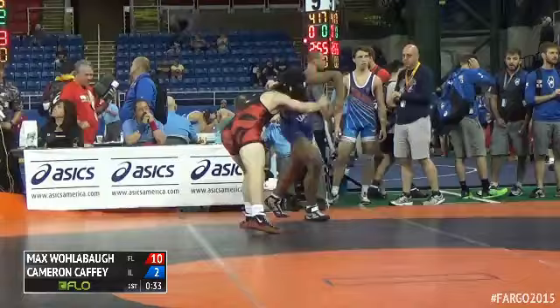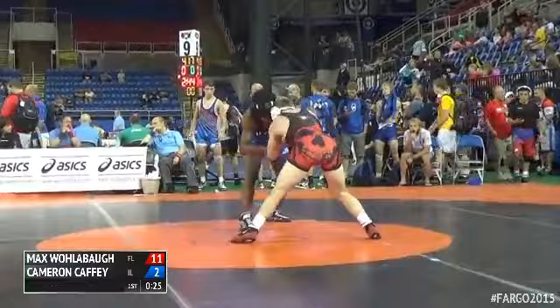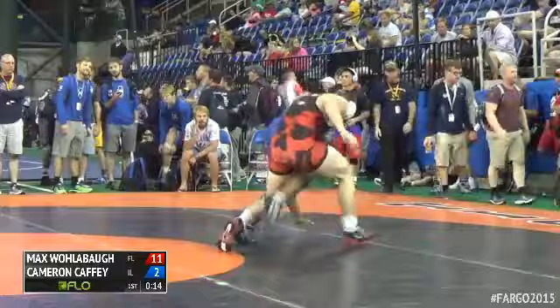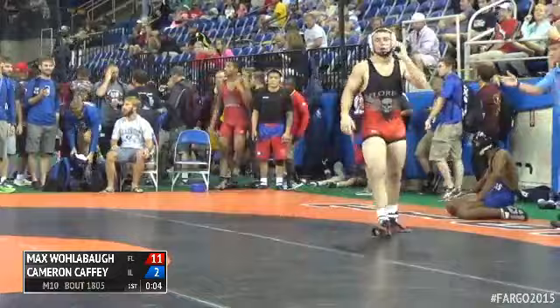30 seconds to go, clock stops. Wollabaugh a takedown away from ending this one. He gets to rear standing — in position for it, needs to put him down. The knee touches. What's going to be the call? White paddled. White paddled. Still working for the score. And there's a straight arm push — still going to go white paddle.